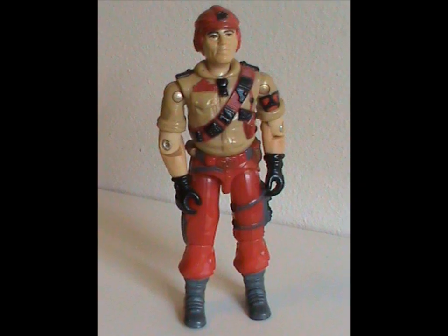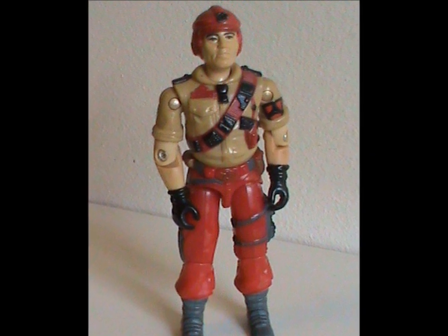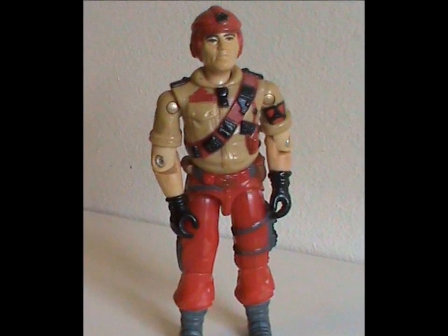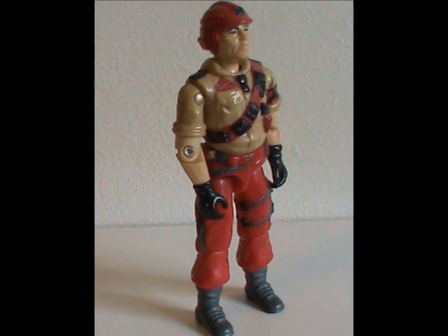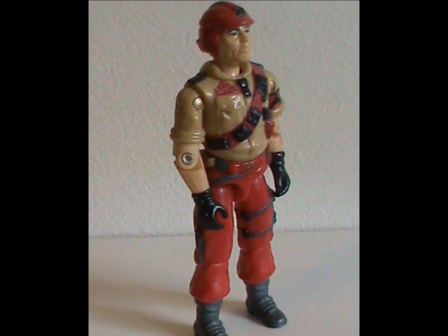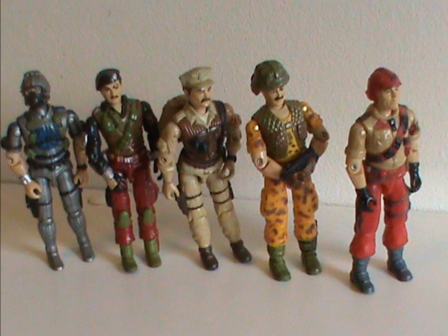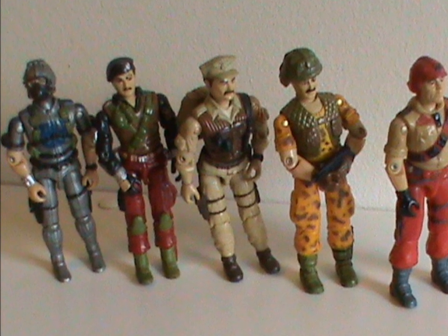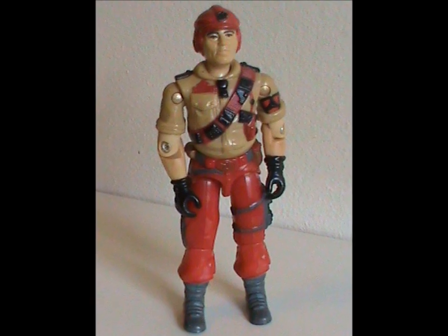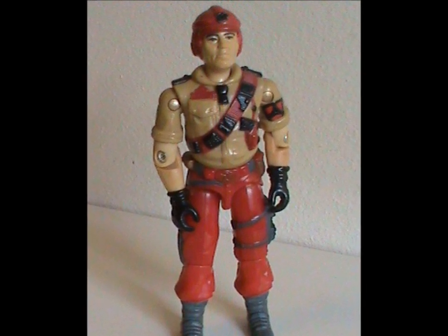Yeah, that certainly is a step down! Meet Mainframe Version 2. This figure was also released in 1986 with no original body parts — as you can see, it's a straight repaint. This toy was part of a Toys R Us exclusive set called Mission Brazil. It came with a very bad audio adventure and five figures. And this toy is proof positive you don't need neon colors to make a figure ugly.